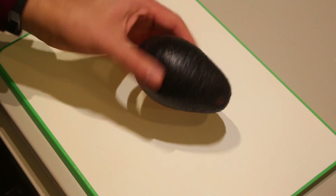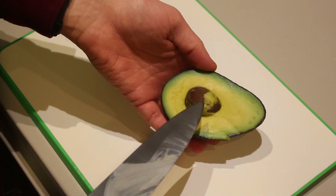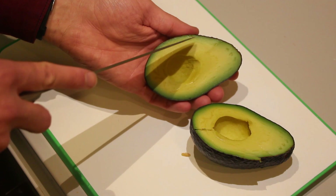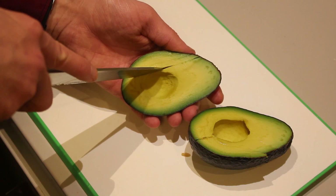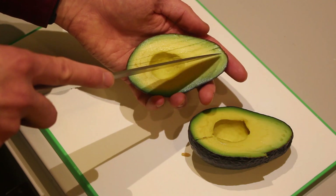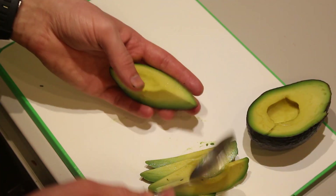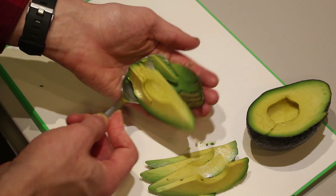First, the prep work. Take your avocado and cut it in two, twist, and remove the seed. Take the avocado and slice thin slices in the shell — as thin as possible, or as thin as you like. If you're a bit clumsy with the knife, make sure you don't cut into your hand. With a little patience you'll have nice avocado slices, and then you can just scoop away the skin with a spoon, or if your avocado is really ripe you can just peel it away.